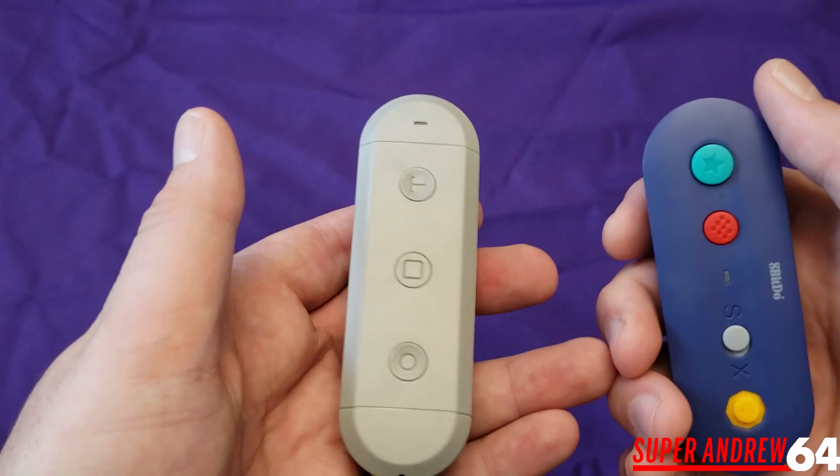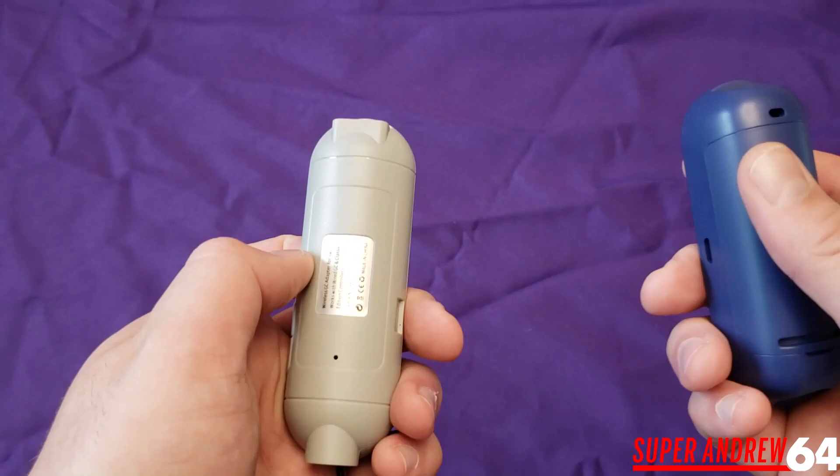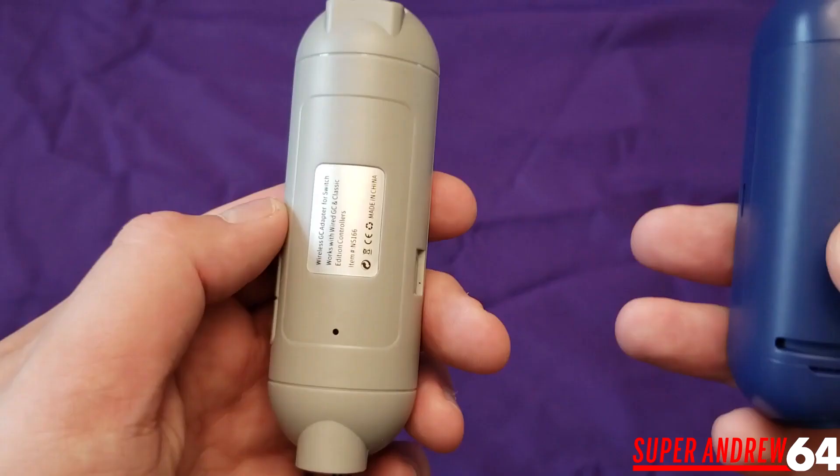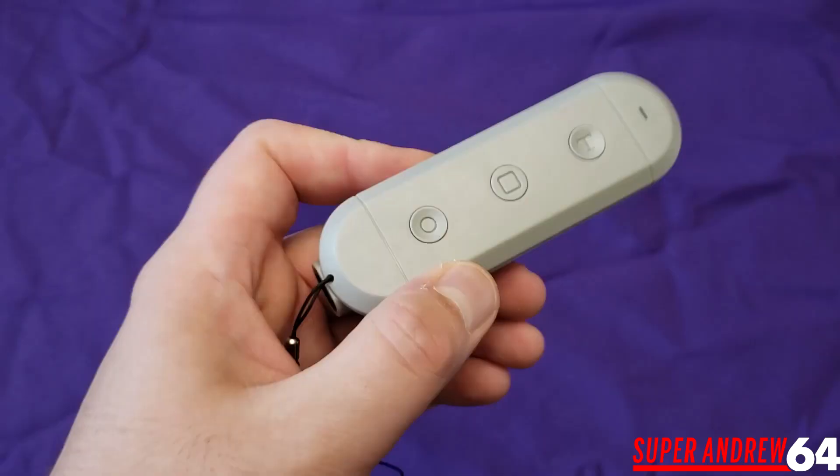Also on the back, you'll notice the 8bitdo one has batteries — this one does not, and that is a huge plus. You don't need to carry extra batteries around. The battery life on the 8bitdo really isn't that great; it only lasted maybe a few hours for me. But this one lasts for hours and hours on a single charge, which is another big pro.